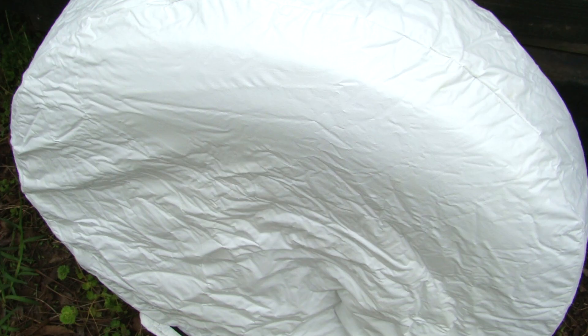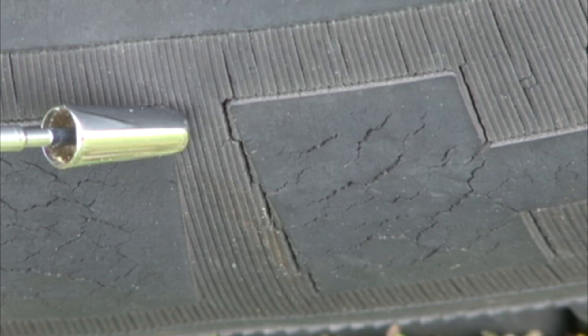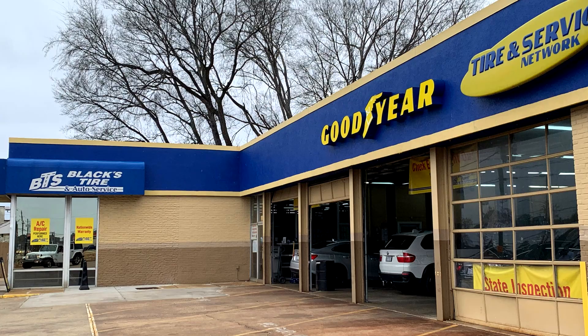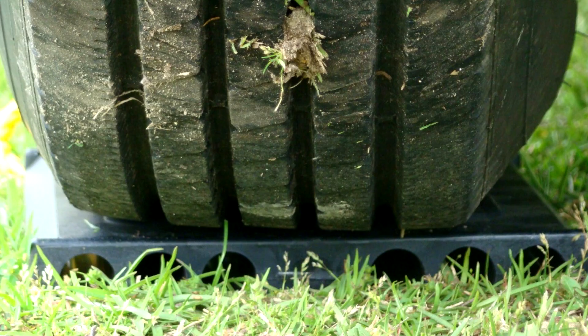RV tires. When you are not using the RV, the tires should always be covered to protect them from sun damage. When tires are exposed to the sun, over time they will have checking or cracking on the tire sidewalls. These cracks are detrimental to the life of the RV tires. If you inspect your tires and notice cracks in the sidewall, have the tires inspected by a professional before using the RV again. Avoid storing the RV on any petroleum-based surfaces like asphalt. If the RV is stored on the ground, block the tires with blocking that is larger than the tire's footprint.